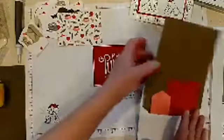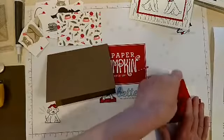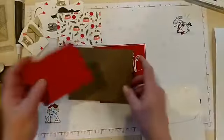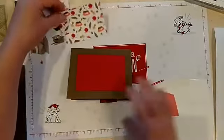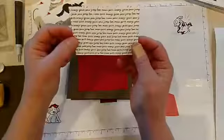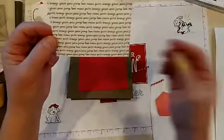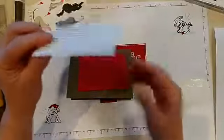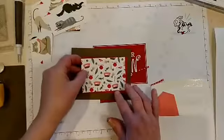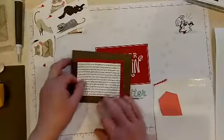We're using these fun background sheets as well. We've got Soft Suede for our card base, and then we've got a Real Red mat, and then we'll grab this background paper. On the back it has some cat words — the dog one has dog words — so this one says paw, jump, love, meow, purr, snooze, yawn. You can use either side of that paper.